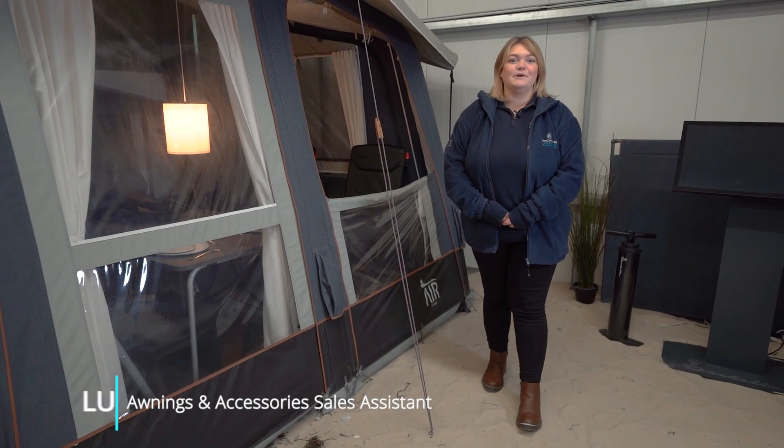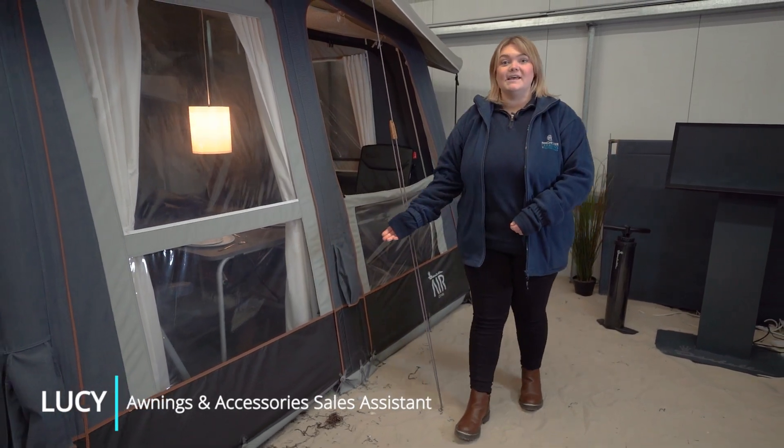Hello, I'm Lucy from Winchester Caravans and Motorhomes, and this is the Cirrus Air North 300.